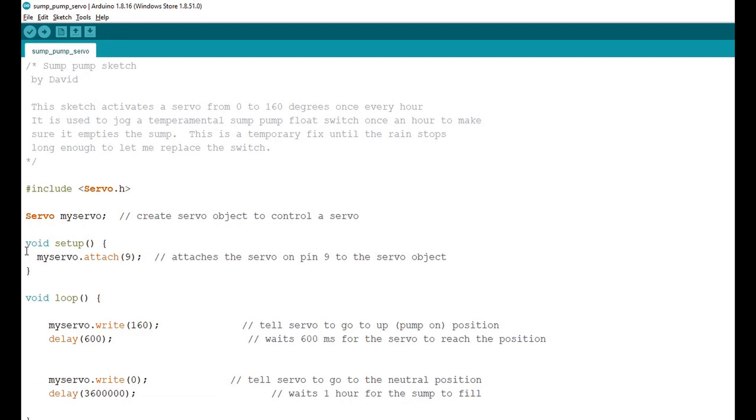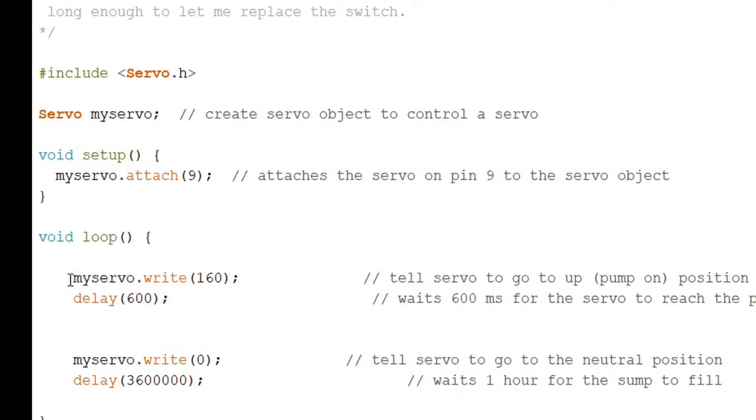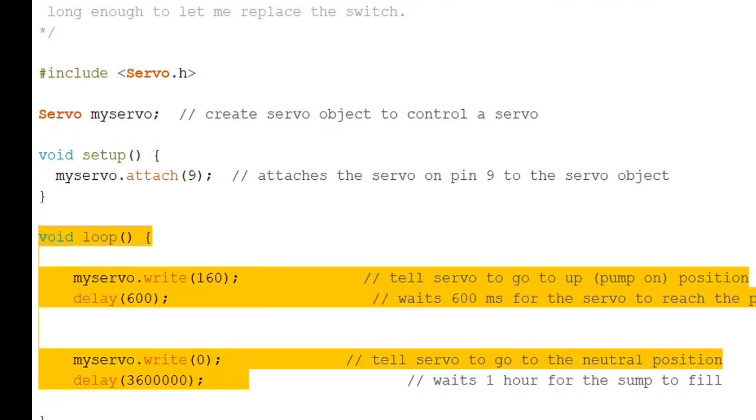Now it's time to program the Arduino. The float switch works most of the time — I just need to bump it every now and then to keep the sump at a safe level. I figured that jiggling the float switch every hour would do the trick. I'll write about the simplest sketch I can: include servo.h and create the servo object, then attach the servo to whatever PWM output you choose — in this case, I connected mine to pin 9. A servo position of 0 degrees is the down position and 160 degrees is the up position. After entering the loop, write the switch up position of 160 degrees to the servo, sleep for a little more than half a second, then write the switch neutral position of 0 degrees. After that, sleep for an hour before we do it all again. Really simple.